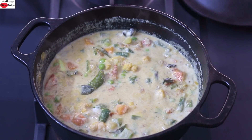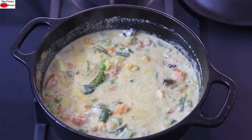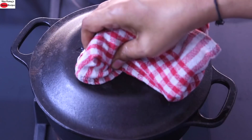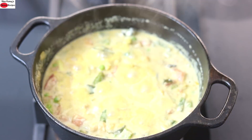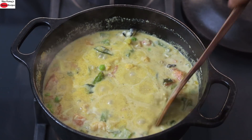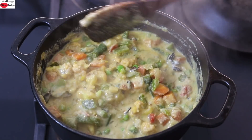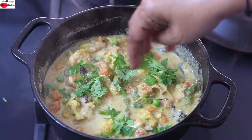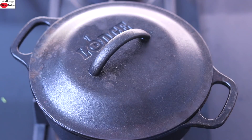I like my kurma to be slightly on the thicker side. However, if you want to thin it out, you can add in some extra water. I'm going to cover it for about 30 seconds and then turn off the flame. Open the lid, turn off the flame, give it a good stir. Sprinkle some chopped coriander leaves. Cover and let it sit for about three to five minutes.